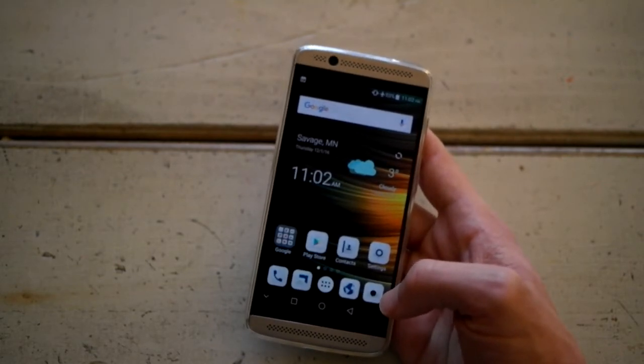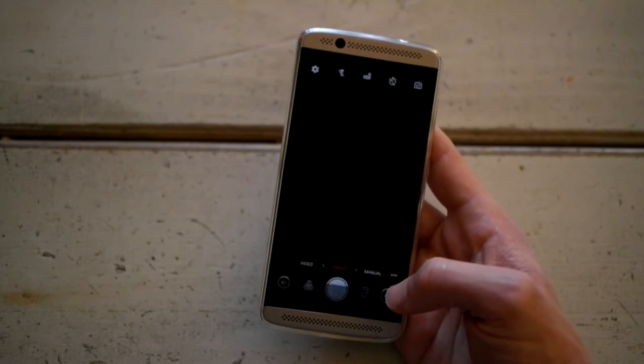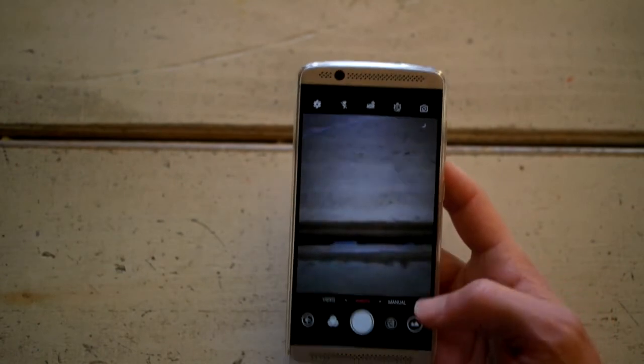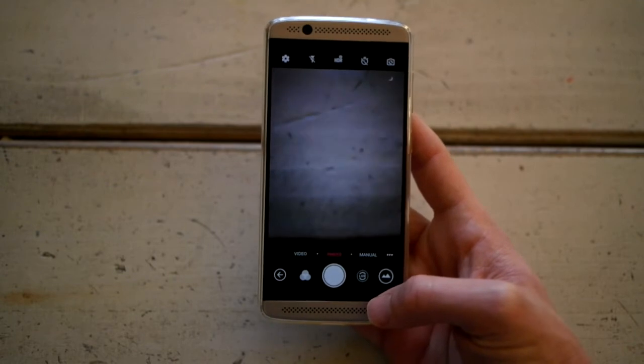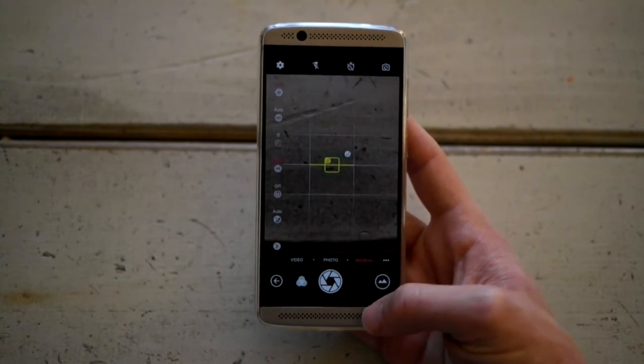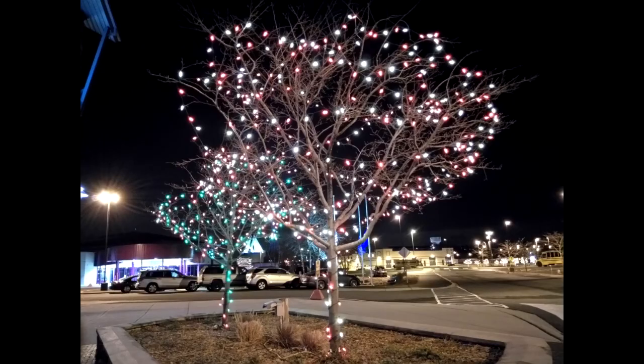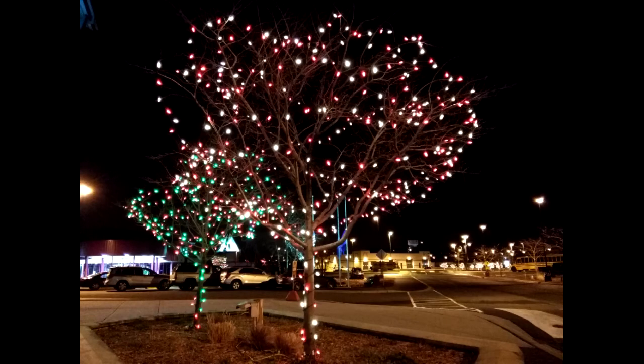The camera on the Axon 7 Mini compared to the Honor 5x kind of sucks. Responsiveness and speed are fine, and there is a nice manual mode with quite a few adjustable settings that the Honor and many phones in this price range don't have. It will automatically default to night mode when taking pictures at night, but I found it was better to go into manual mode at night to adjust things.